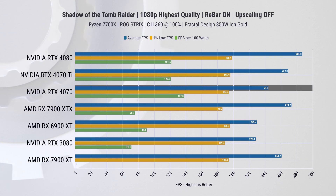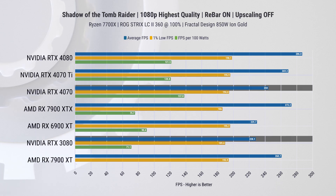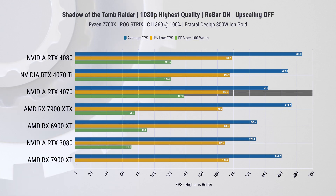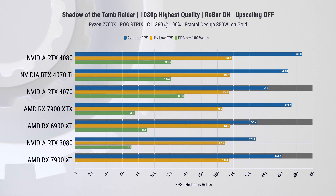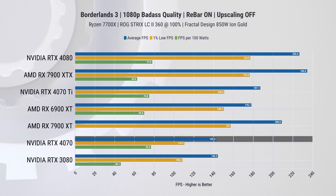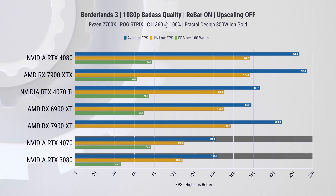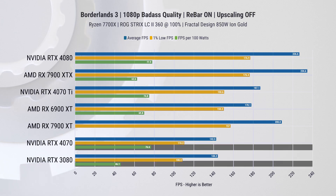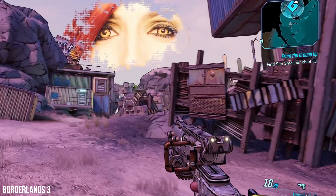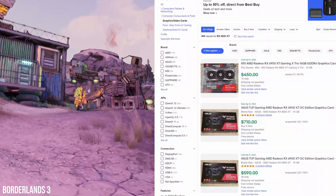Note that RX 7900 XT power data wasn't available, so we don't have power efficiency results for those tests. In this instance, the RTX 4070 outperforms the RTX 3080 by delivering better performance and almost double the FPS per watt, and it also fares well against both the RX 7900 XT and RX 6900 XT. The narrative shifts in Borderlands 3, where the RTX 4070's ranking drops to align with the RTX 3080, but it still maintains a 66% lead in FPS per watt.